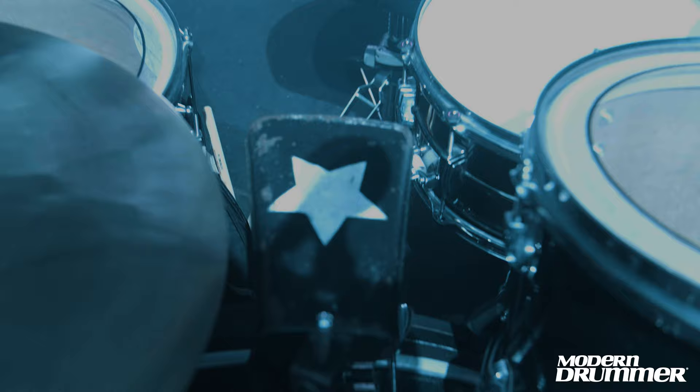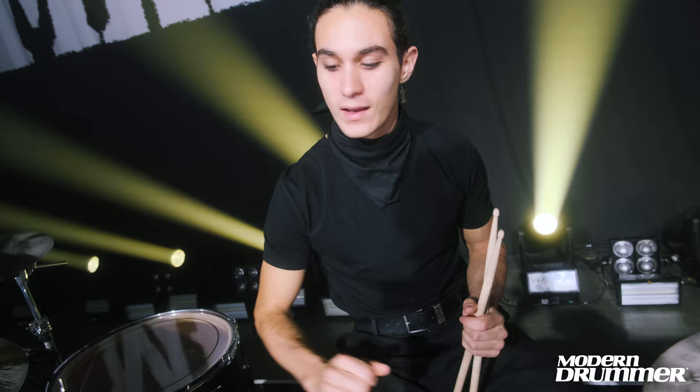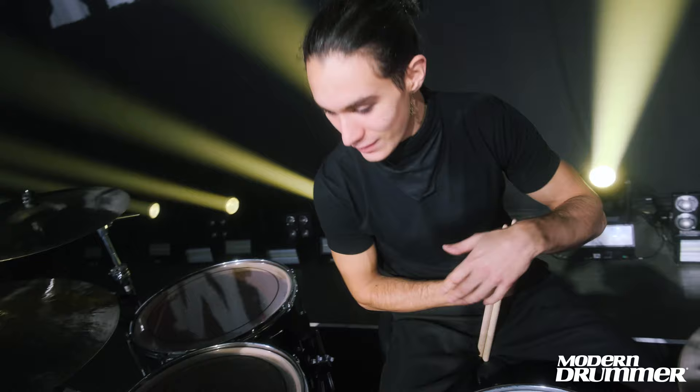This cowbell — if I'm not mistaken, this was the first or second cowbell of my life ever. So I really feel something. I don't know, I just see it as something alive. Actually, drums are alive, so it makes sense.